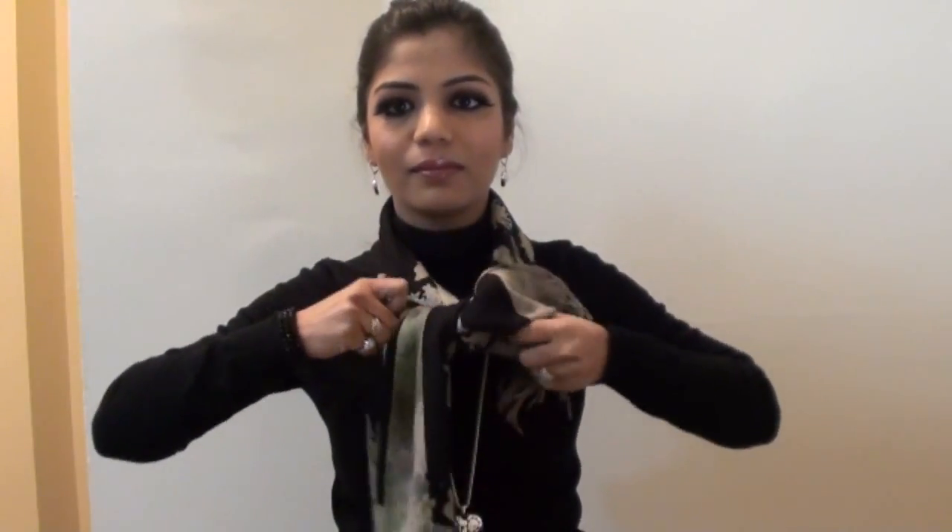Now, I will be showing you how to tie a bow tie. Take your scarf, put it from the back to the front and just tie a bow like this. You can adjust the bow according to the length required. You can wear it close to your neck or below down. So, this is how it looks.